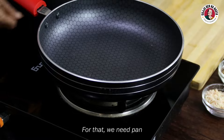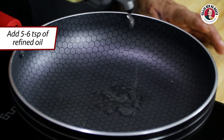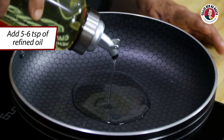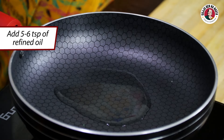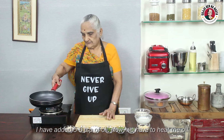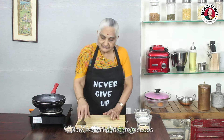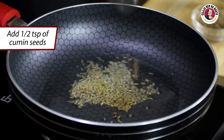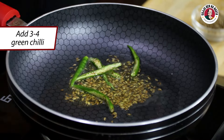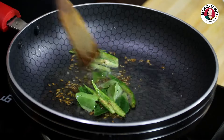We are prepared for the same recipe. We need this paper — I will add the paper. I have added 550 ml of oil. Now I have to heat it for hot air. You can see our oil has been warmed up. Now we have to add jheera, so I will add 1.5 teaspoons of jheera. Now we have to add 3-4 strips and mix it in the pot.